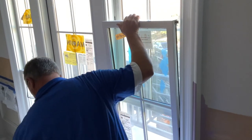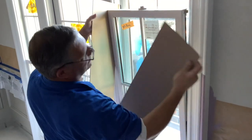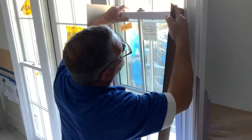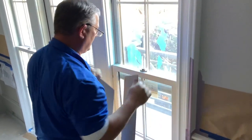Then you can take a putty knife or a piece of cardboard or something — they don't have to be this big, obviously. You can hold those latches in, just like that.